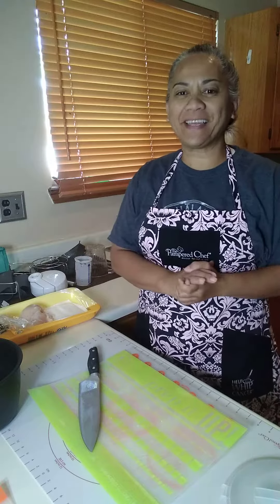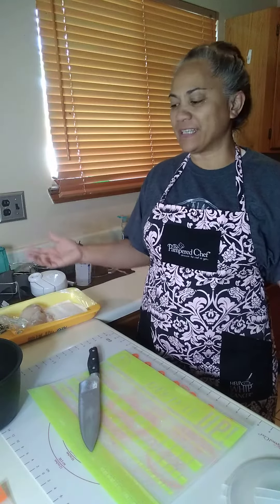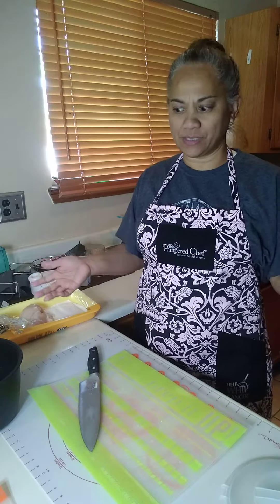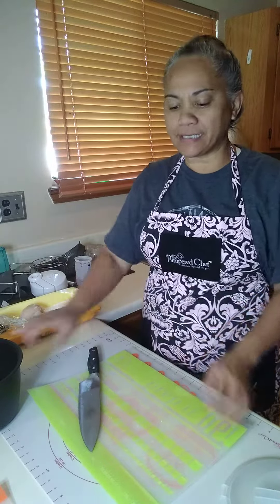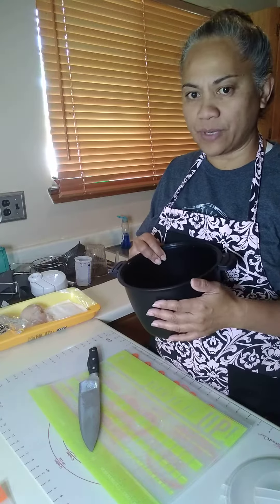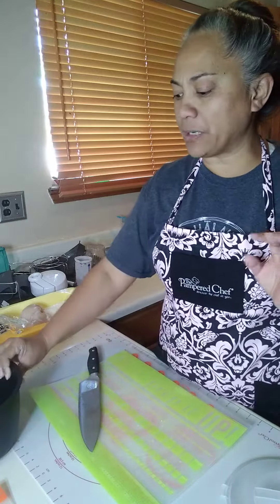Hi everybody, I'm Ellen and welcome to my kitchen. Today's recipe is jerk chicken nachos. To get started, I have my micro cooker — this is the large one, the three quart — and I am going to put about two pounds of boneless skinless chicken breast.